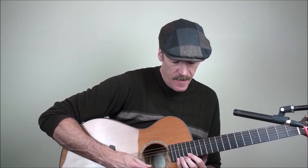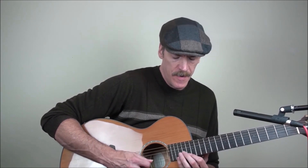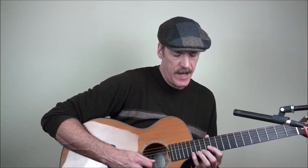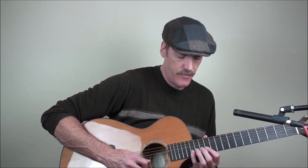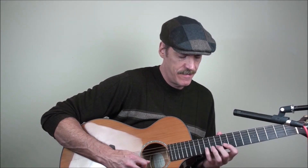Another thing I like to do is this long descending run, kind of connecting some of those ideas together. We can start up here in the 16th position and play 19, 16, 17, 19, 17, 16. Then we can play 18, 15, 17, 18, 17, 15 on the second string. Then jump down and play 15, 12, 13, 15, 13, 12. Then jump down and play 12, 9, 10, 12, 10, 9.